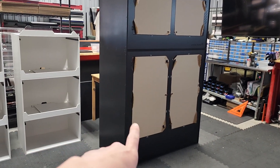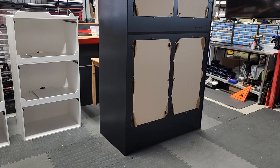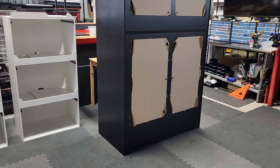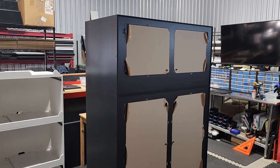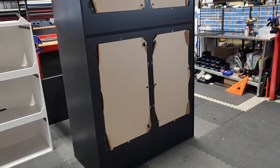We have the new IQ424, which is a 4' wide, 2' deep, 4' tall setup. And then we have the IQ48, which is the 4x2x2. You can see that they stack nicely on each other.